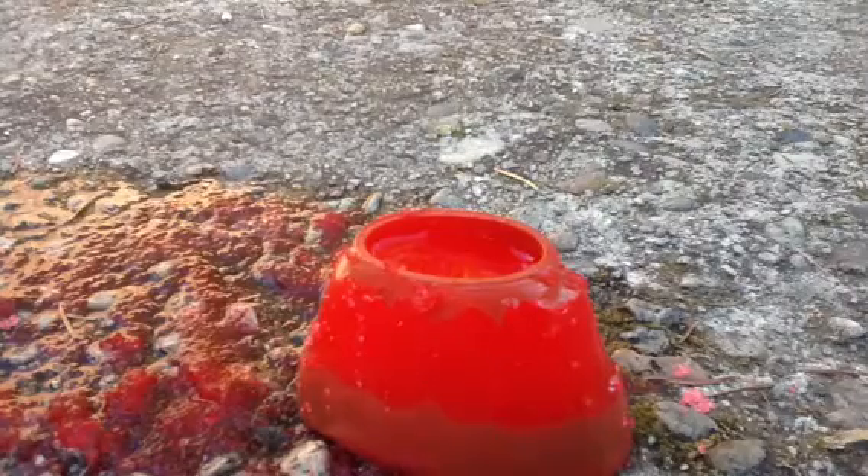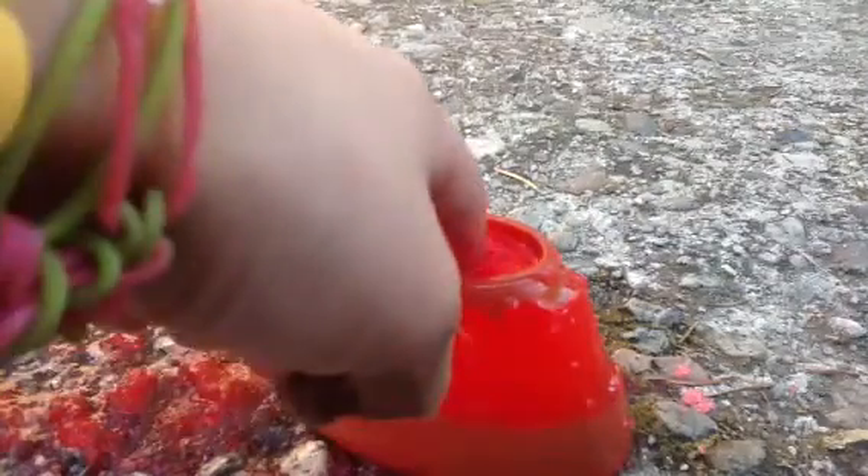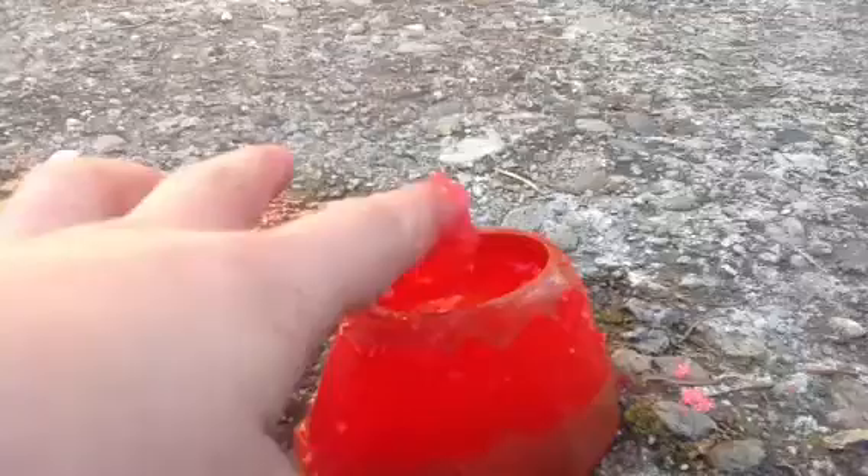Hey guys, I'm showing you how to make this really cool experiment water trick. So you're going to take some of this lava — not real lava, just fake lava that I'm going to make a video on.